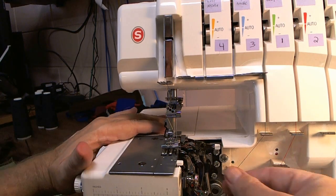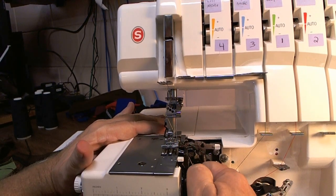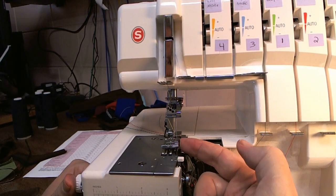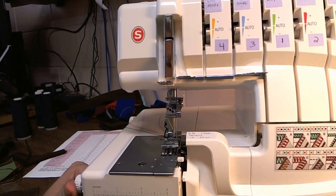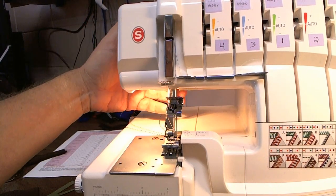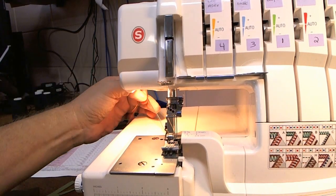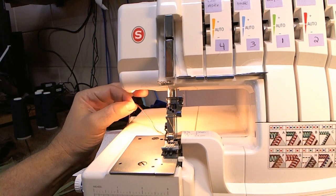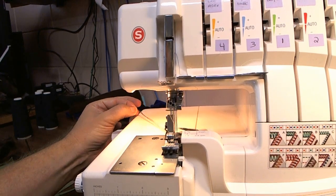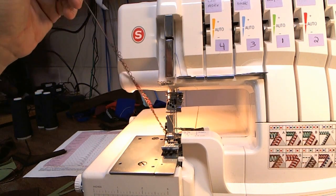Now at this point you need to make sure your stitch finger is in the end position and you engage the knife — put it up here. So stitch finger in the end, knife engaged. Then turn your machine on, lower your presser foot, grab all four of your threads. You don't have to pull them, just hold them so you can give just a tiny little bit of tension, and then chain off. And there you go — a successful threading.